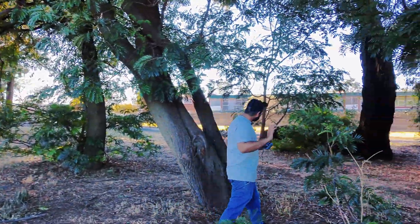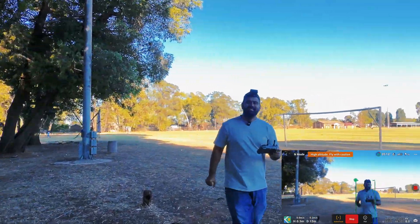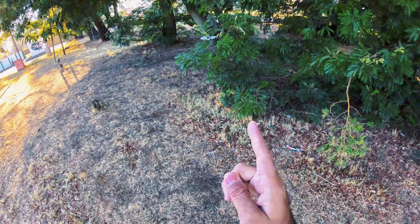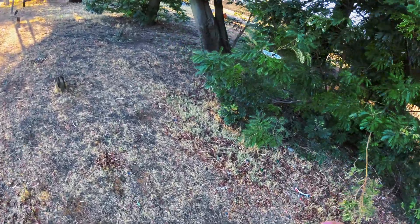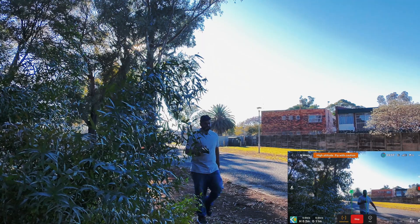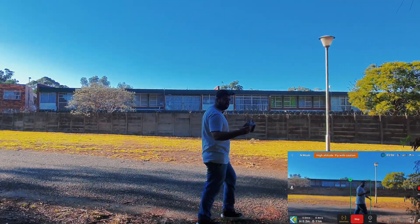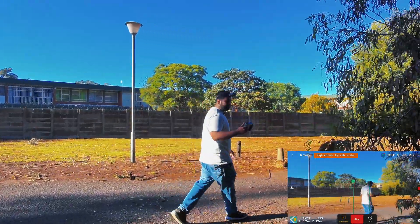This drone is not looking at any obstacles, it's just going through them — no problem. There, he just saw the branch and he just went through it. On the Mini 3 or Mini 4 they will just stop the track, but here you can see this drone just got me back again even after five to seven seconds.